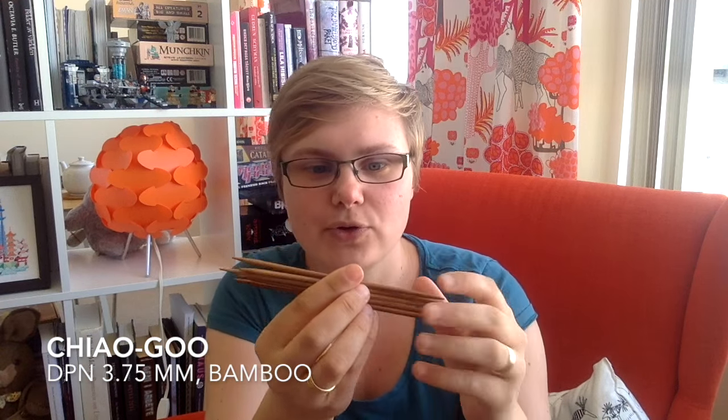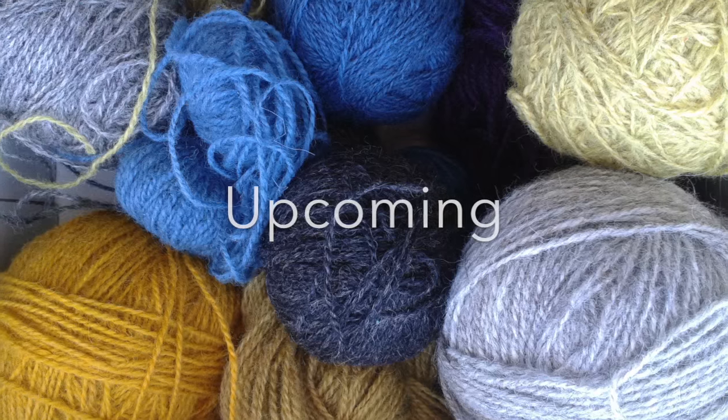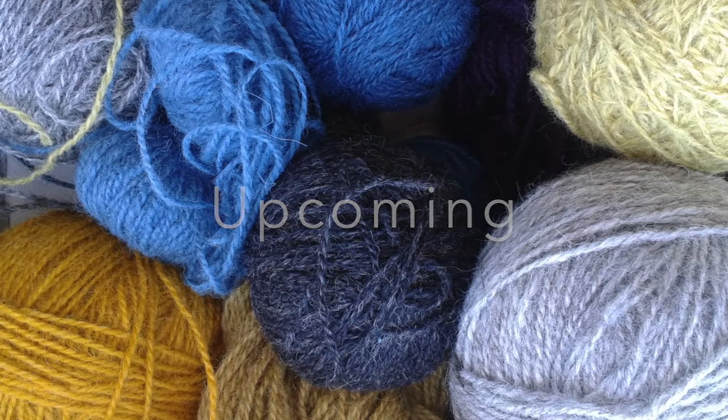I don't really have any exciting stash acquisitions this week, but I did buy these needles — a set of double point needles from ChiaoGoo, size 5, 3.75 millimeters, so that I can knit the sleeves on my Suri cardigan. Not too exciting. Maryland Sheep and Wool Festival is coming up, and I'm going there with some friends, so I hope to do a lot of yarn buying there.